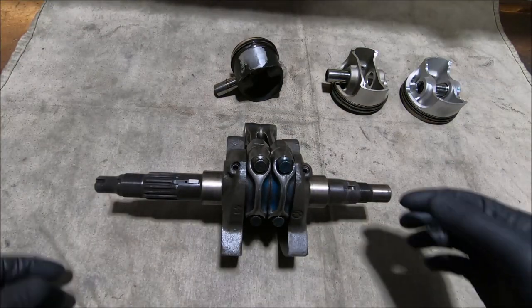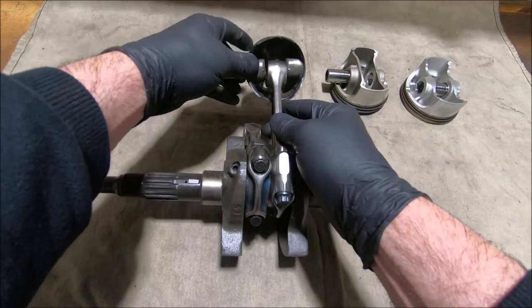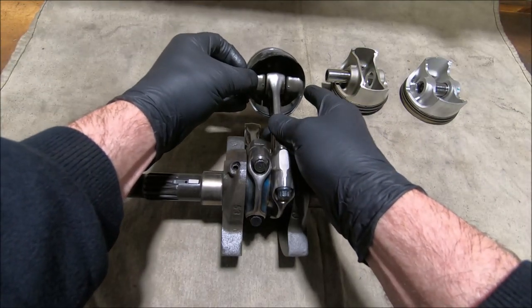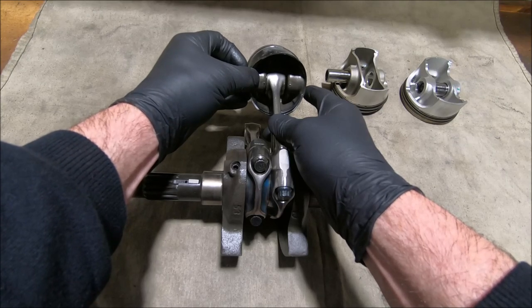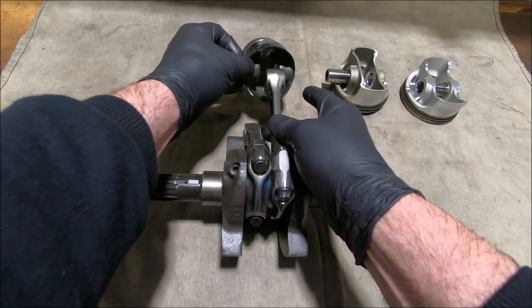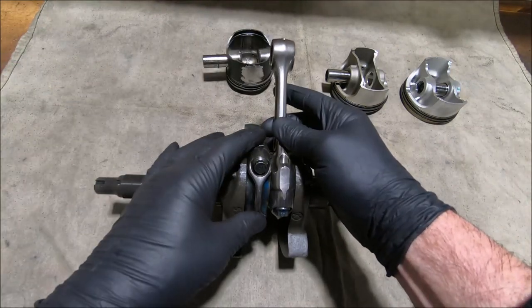When the piston goes on the rod — I've got a 400 piston here — you put the piston on and there's a lot of side movement, so the piston can float on the end of the rod, and the rod is located by the crank.